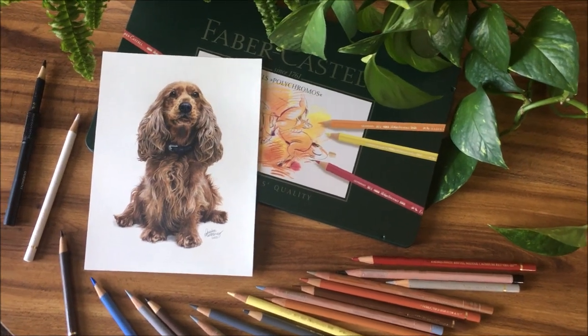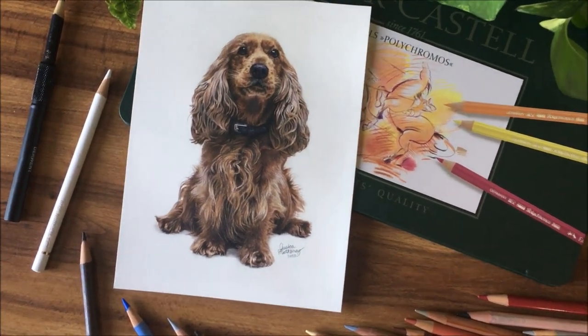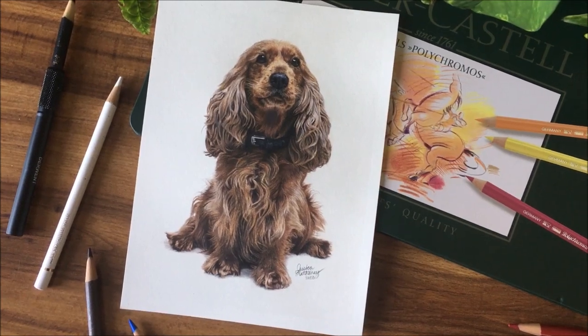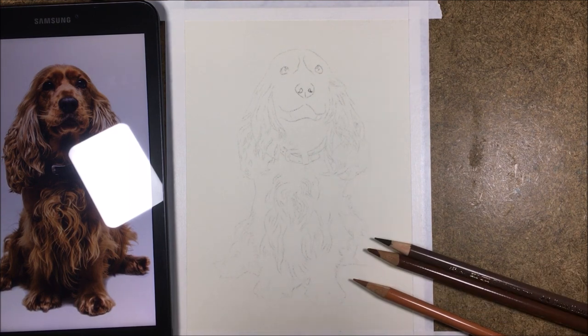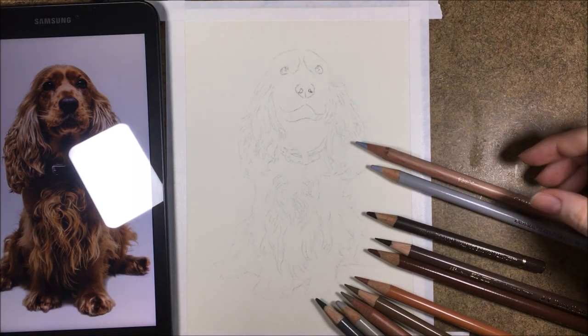Be sure to stick around until the end for my two bonus tips. Hi everyone! For those of you who are new, I am Jessica Matheny, the artist of Jessica Matheny Fine Art. On this channel, I offer time lapses of my drawings and paintings, as well as tutorials and tips.